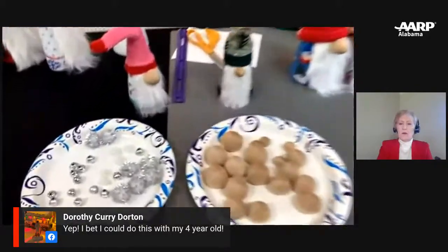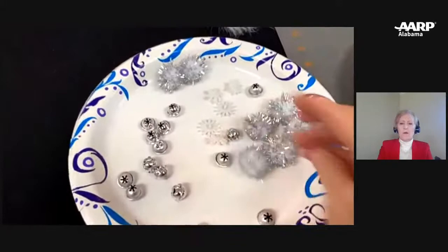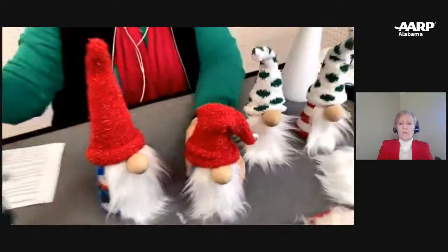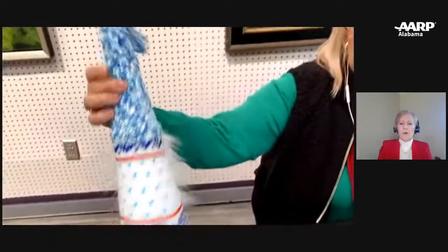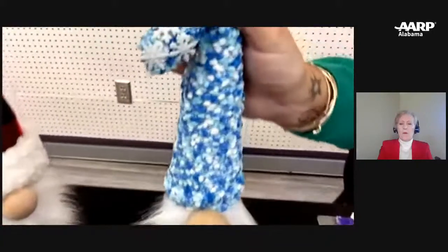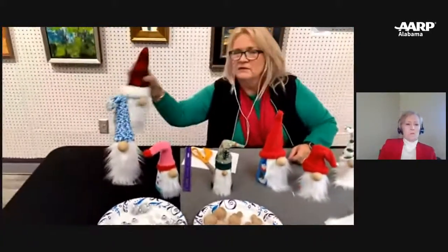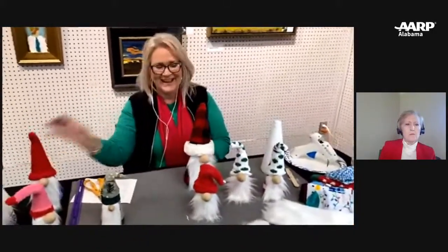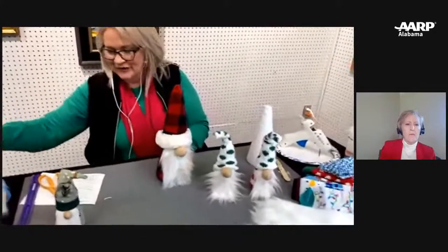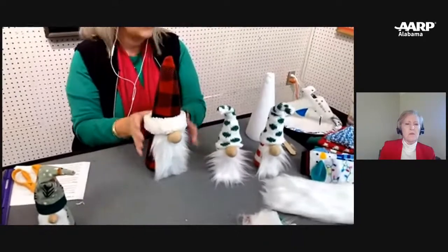You can also accessorize with little bells or pom-poms. This little guy — we just put a little bell on the end. This one is our winter snowflake one — we put a few little snowflakes on him.